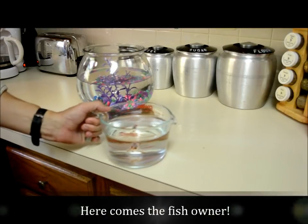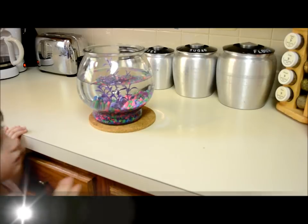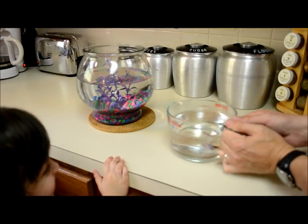So now we just dump him in. A family member joins — can I do this with you? Sure you can. This is Matty's fish, his name is Leaf. It's a little too high for you, so watch your hand — we just dump him in.